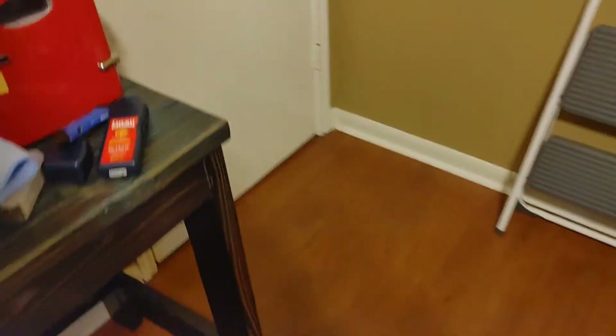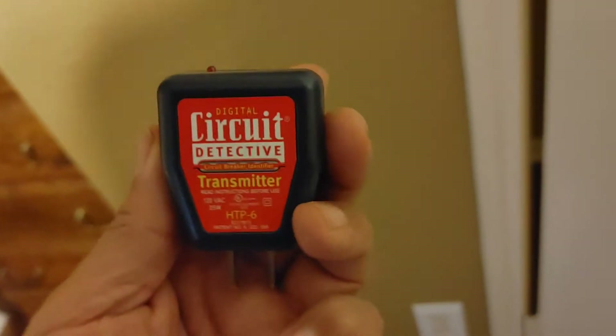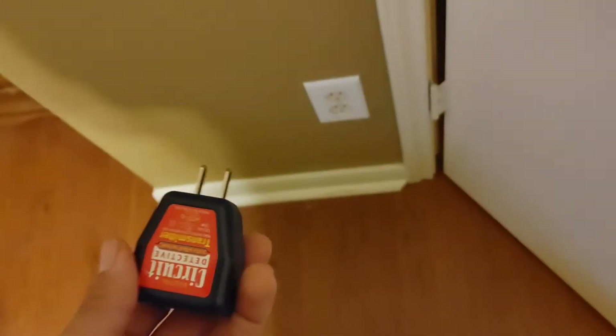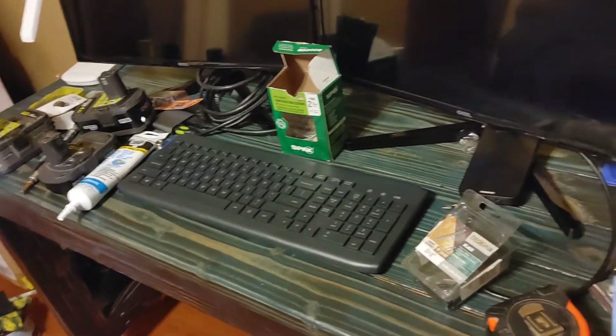First things first is safety. In order to know where we're at, we need to cut the power to that specific breaker. I'll use this circuit detective transmitter — this is about $20 at Harbor Freight. The cheapest I found it anywhere else was about $40, including Amazon, Home Depot, and Lowe's. All you do is plug it in, the light comes on letting you know there's power, then you go outside to the breaker box, wave the receiver over the breakers, and it tells you which breaker to turn off.